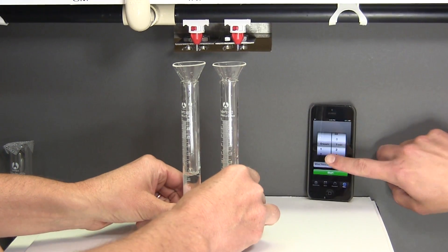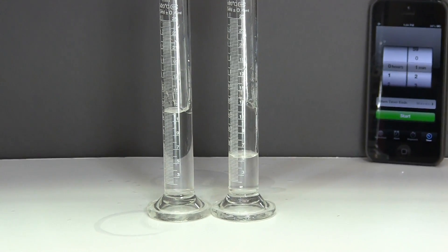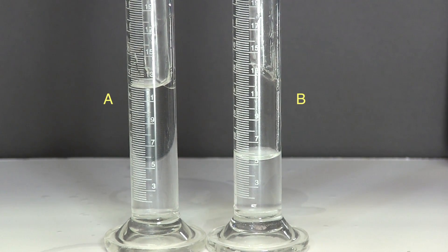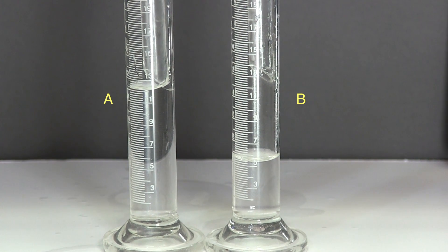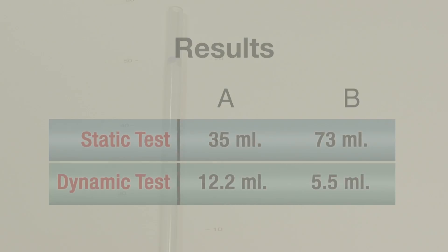The water volumes in both vials are recorded. Drinker A discharged approximately 12 milliliters, while drinker B discharged less than 6 milliliters. We can see the column pressure is 50 centimeters, or 20 inches, the same pressure as in the first test.